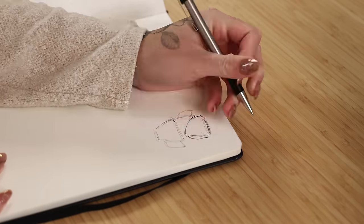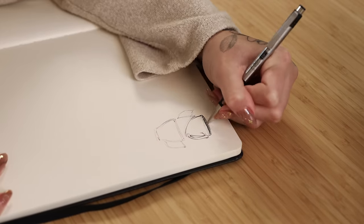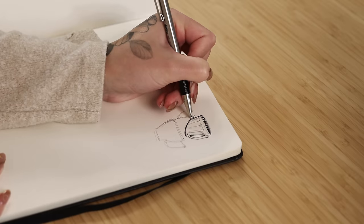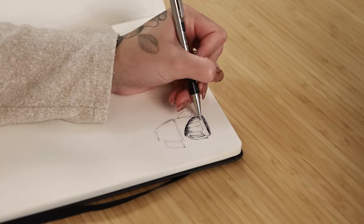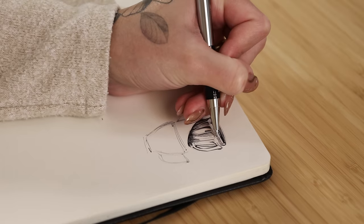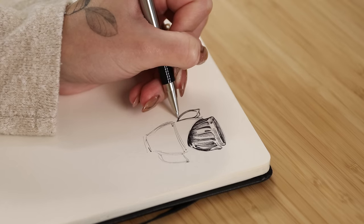First, I want to answer the question: why should I sketch with a ballpoint pen? This is one of the hardest ways to draw — hear me out — but also the easiest. The secret is it's all in your head. I know that sounds crazy, but the difference between a bad and a good ballpoint pen sketch, in my opinion, is your confidence.